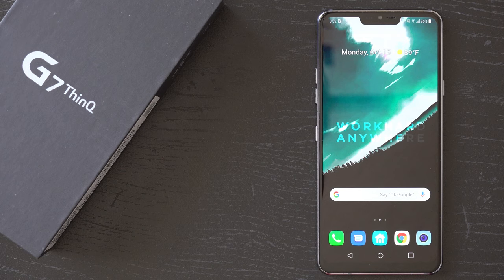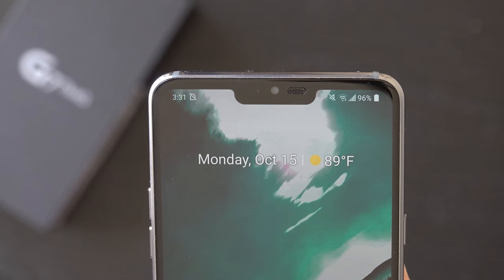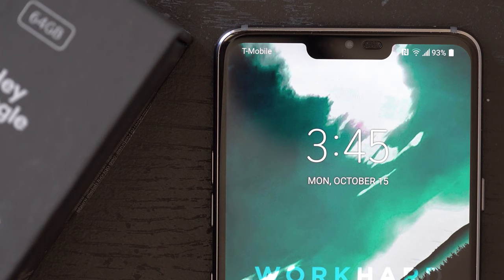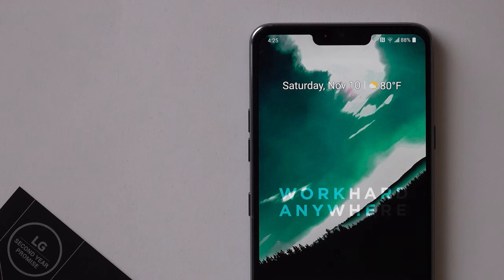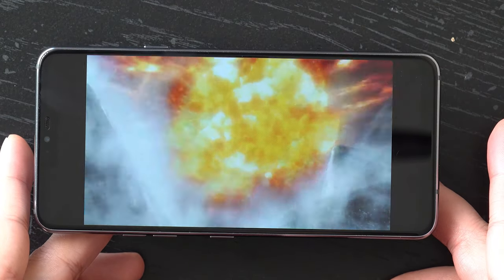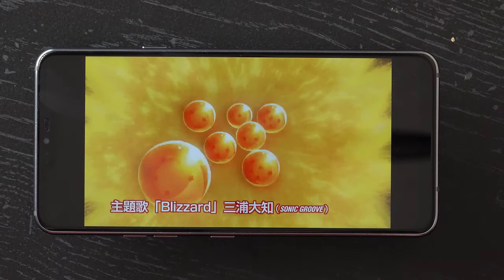The most noticeable change happens to be the display. This time around LG opted for the now infamous iPhone X style notch at the top of the display to accommodate the front facing camera and sensors. It's a controversial design choice even though it's becoming increasingly popular among manufacturers. But at least it's a good display. The 6.1 inch high resolution LCD screen is gorgeous and easily among the best non-OLED panels you can find. Colors are rich and vibrant and provide a pleasing viewing experience.